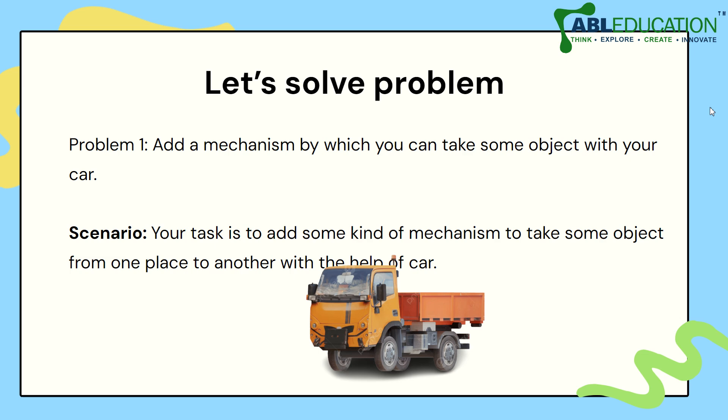Now here is a small problem for you: add a mechanism by which you can carry some object with your car. You have to build something out of your Mecanso kit so that you can carry some load or object from one place to another. I am sure you are creative enough to design something wonderful — we are waiting for that!